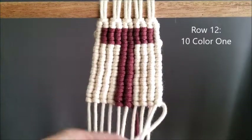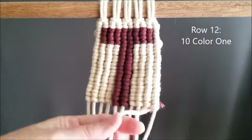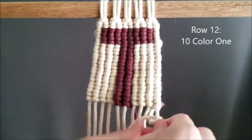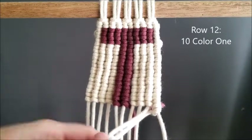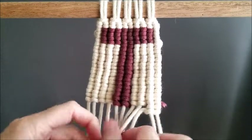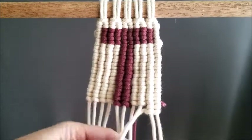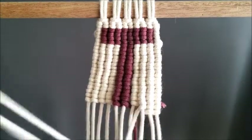Now we are at our final row, row twelve, and that's going to be ten of color one. This was by far one of the easiest letters we've done so far, so I'm glad you guys are enjoying this series. Hit the notification bell, subscribe, like the videos. I had such great feedback — I will have the next letter out very soon, in the next day or two. I'll see you then.